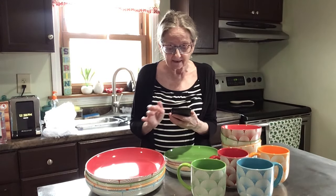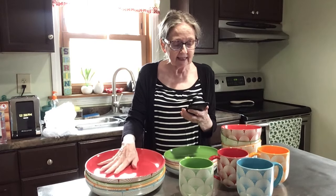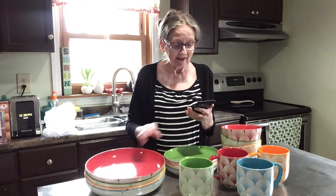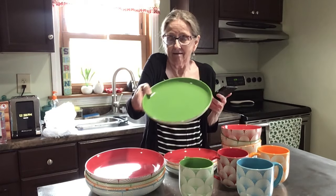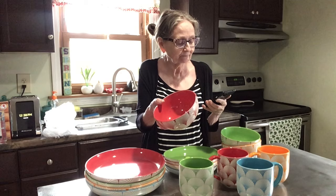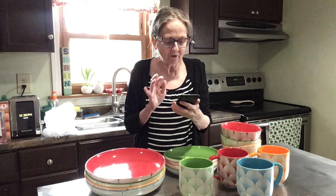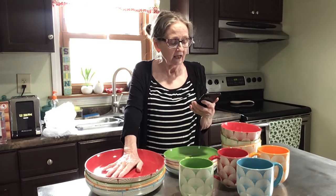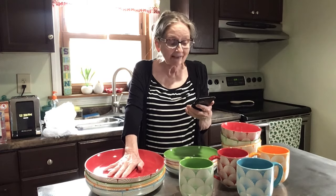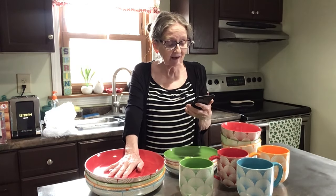Just to recap: the mugs have a 22-ounce capacity, the dinner plates are 10.6 inches, the dessert plates are 8.5 inches, and the bowls have a 26.4-ounce capacity. These are lead-free and definitely food-safe. You can use them in the microwave, and — wow — they're actually oven safe and freezer safe too!